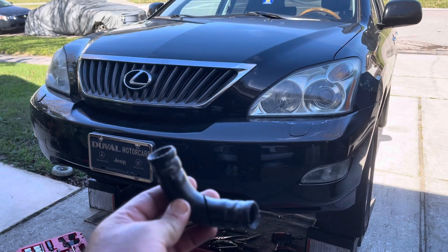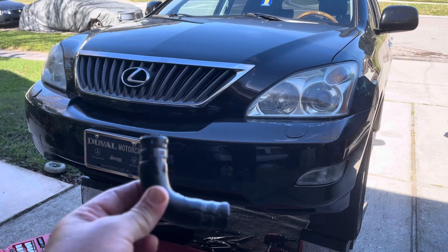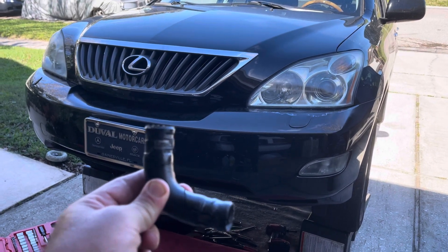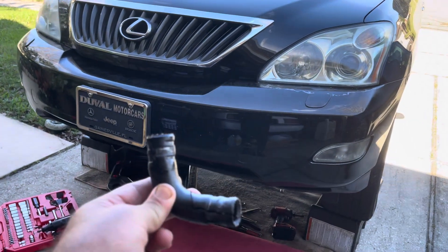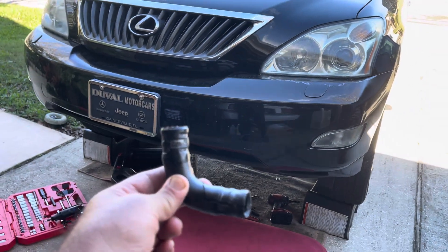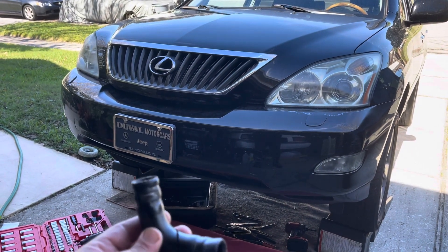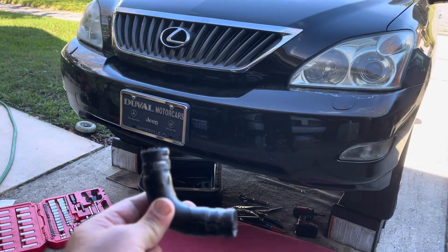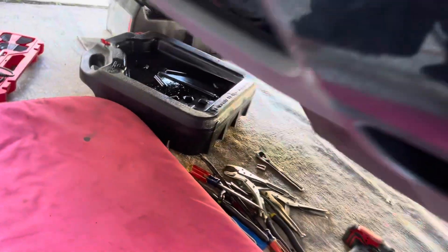Especially when this car has probably a hundred and forty thousand miles — it's horrible because you're going to lose little by little all the oil and you're going to blow the engine. That's why when you have a used car, every time you step out of the car, look a little bit underneath to see if you have any leaks. Thank God I think I caught this on time, but we lost a lot of oil.